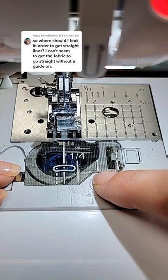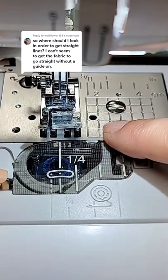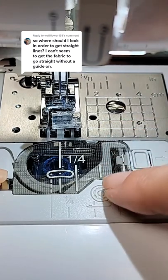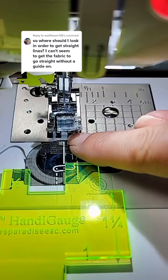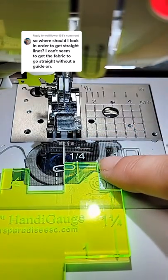Anytime I can use a guide towards the front I get better results. If I use the ones towards the back you can still do it, but using the ones that are more forward tends to give you better results. My needle's in center position — I'm lining up to that marking and then I'll be using this guide.